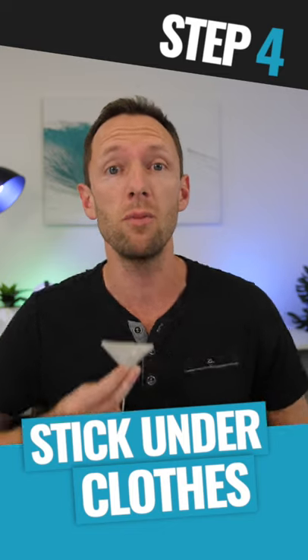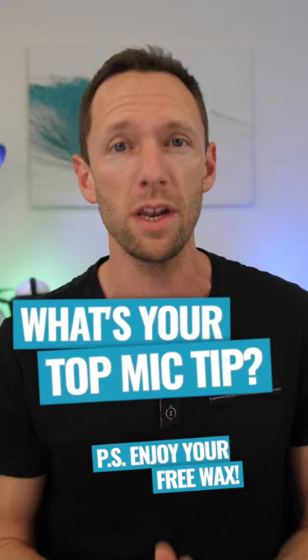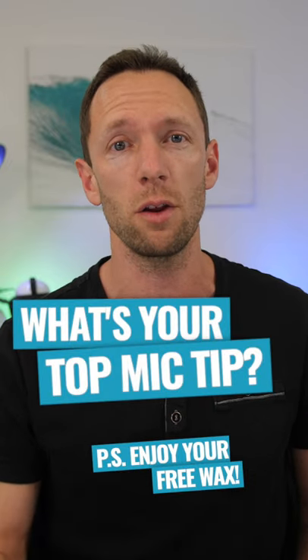This way it's not gonna move around when you are moving your arms and getting excited as you're presenting. Bonus: you get a little chest wax at the same time! This is what we're using for most of our YouTube videos, and it's gonna get you amazing audio — even if you're filming in windy conditions, it's gonna remove a lot of that wind noise.